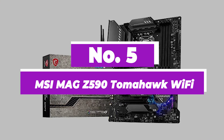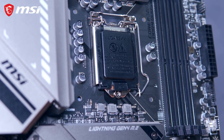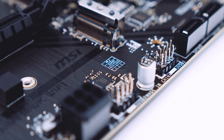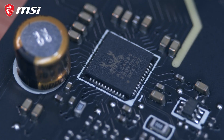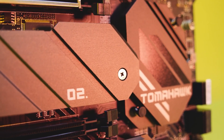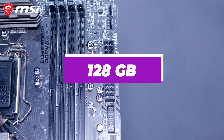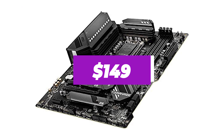Number 5: MSI MAG Z590 Tomahawk Wi-Fi. The MSI MAG Z590 Tomahawk is made for gaming but is well adaptable for a mining operation. With support for 10th and 11th generation Intel Core, Pentium, and Celeron processors, it's probably the most high-end cryptocurrency mining motherboard available. It features 2.5 gigabit LAN and Intel Wi-Fi 6E, the Z590 chipset capable of overclocking up to 5,333 MHz, multiple Gen 4 PCIe slots, 2-way AMD Crossfire, up to 128GB RAM support, and is budget-friendly at $149.